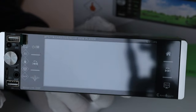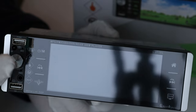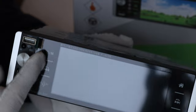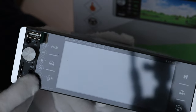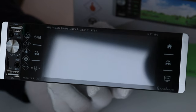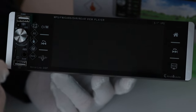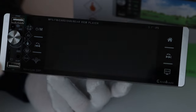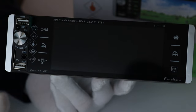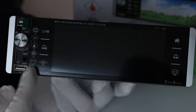Looking at the front, the first thing you're probably going to notice is the fact that it has this lovely volume knob. I do like having a physical volume knob and it's something a lot of you love to have as well. It's got a nice textured side so it does actually feel quite nice to use. And then you have these two silver trim parts on the left and right, which I think adds to the aesthetic.